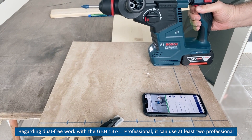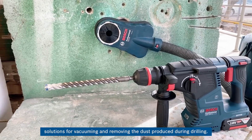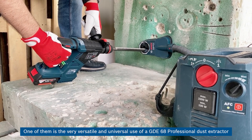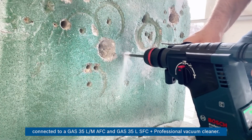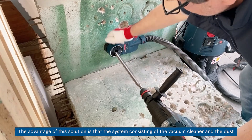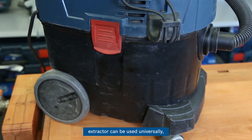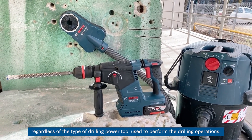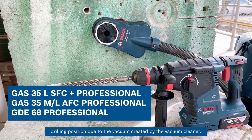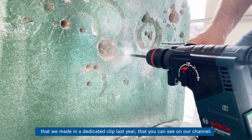Regarding dust-free work with the GBH-187LI Professional, it can use at least two professional solutions for vacuuming and removing dust produced during drilling. One versatile option is the universal use of a GDE-68 Professional dust extractor connected to a GAS 35 LM AFC or GAS 35 L SFC Plus professional vacuum cleaner. The advantage of this solution is that the system consisting of the vacuum cleaner and the dust extractor can be used universally regardless of the type of drilling power tool used. The GDE-68 mounted on the vacuum cleaner hose remains firmly attached to the drilling position due to the vacuum created by the vacuum cleaner.